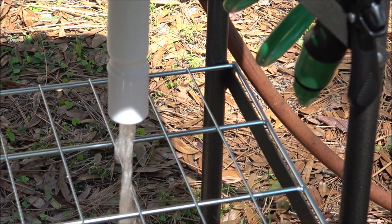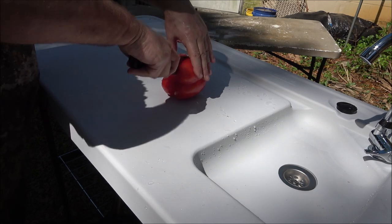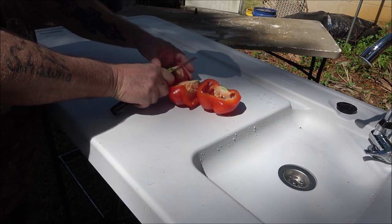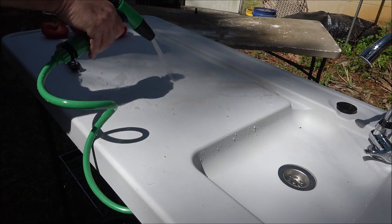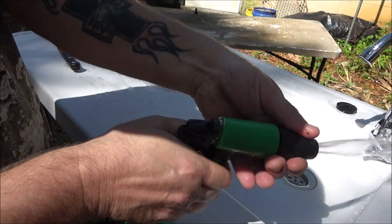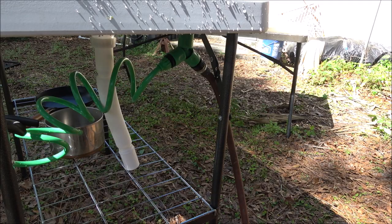I don't have any fish today but I do have a red bell pepper. You can use this table surface as a cutting board, or you can bring a cutting board with you. When you're done, just take your nozzle and hose it right off. This nozzle is also adjustable for different spray patterns.